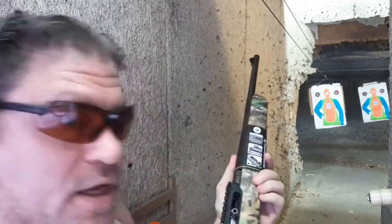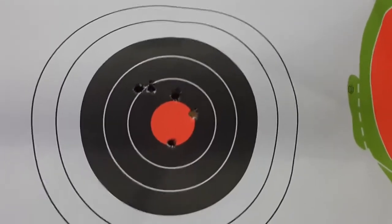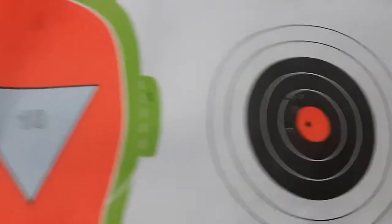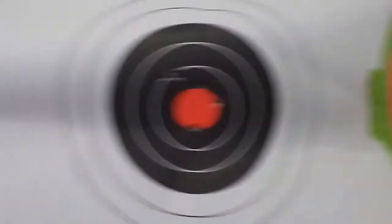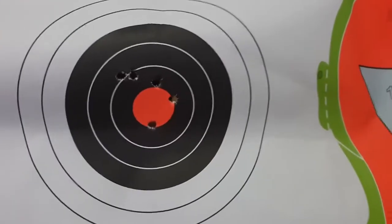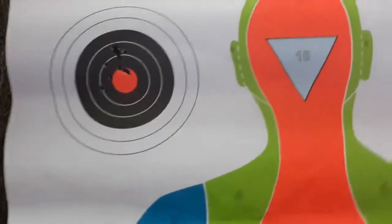The slide locks back with their proprietary rotary magazine, not with the Ruger magazines. Let's see how I did. Not bad, considering I haven't shot a rifle in a very long time — if anything just a little bit high, but obviously that's very close range for a rifle. Nice job.